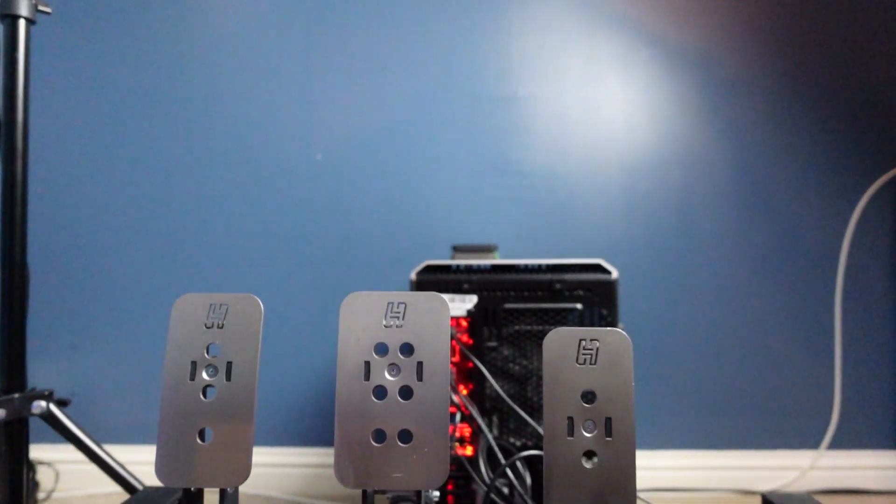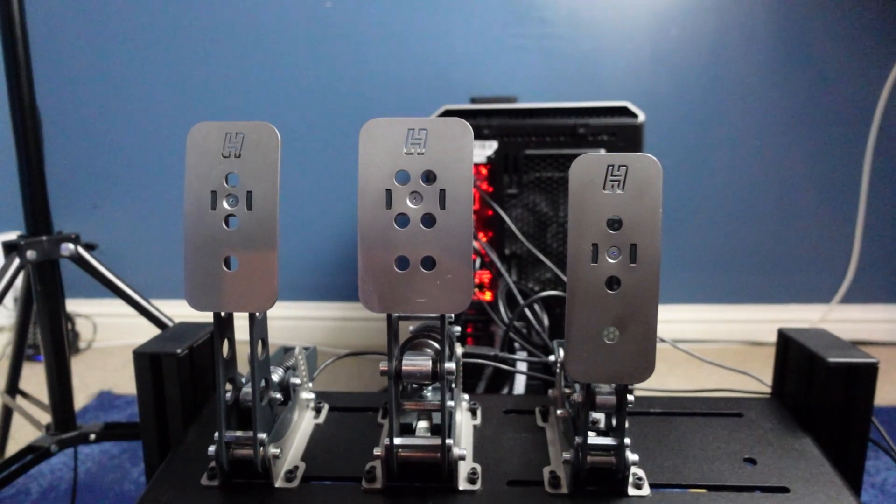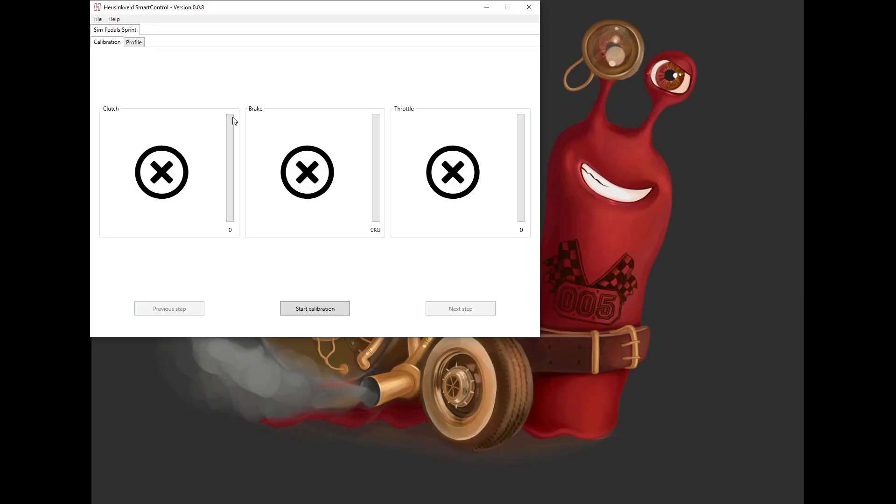For pedals, I've got the HE Sprints and I can highly recommend them to anybody. I have seen a considerable improvement in my racing and my driving, and I've become more consistent. The software that comes with them is absolutely fantastic as well.